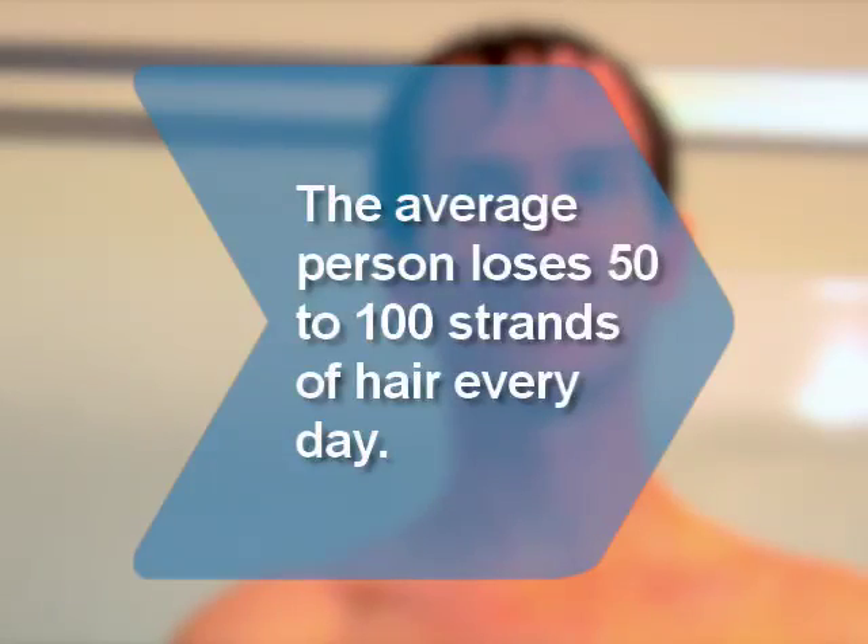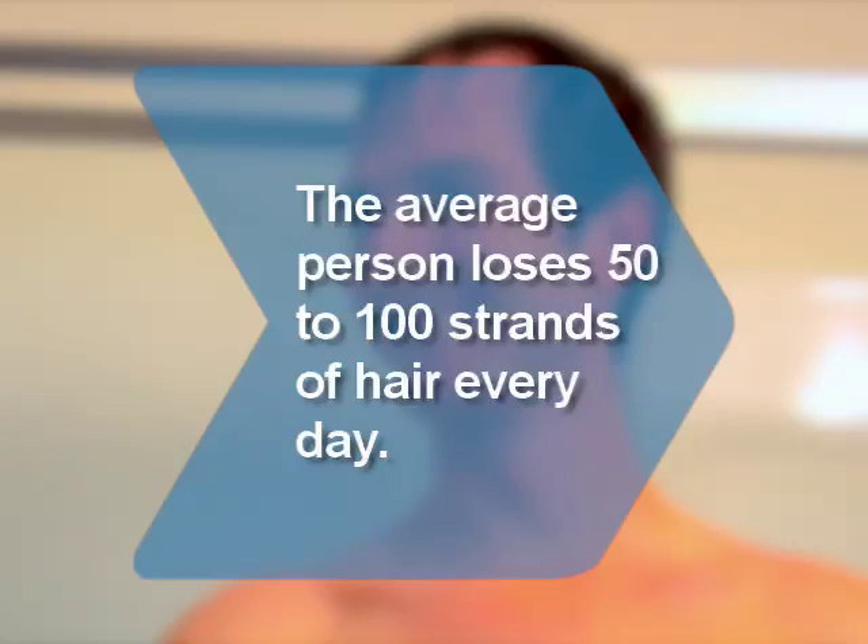Did you know? The average person loses 50 to 100 strands of hair from their head every day. Have a good time. Thank you.